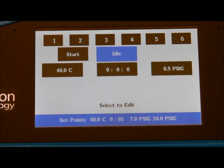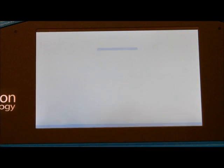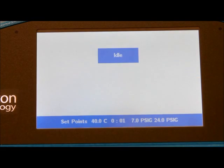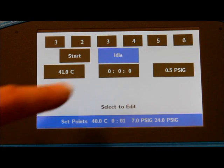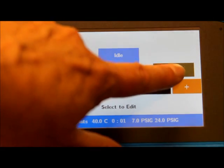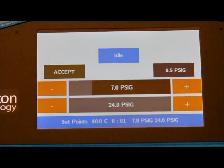The software is very easy to program and basically you have three settings. The temperature of the bath — you can set that dependent upon the solvent that you're evaporating; 40 to 50 degrees would be typical for dichloromethane. The time for evaporation — in this case we have one minute set because we want to see the end. And the pressure for the gas flow, which ranges from 2 to 24 psig.